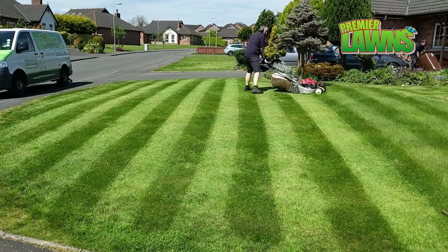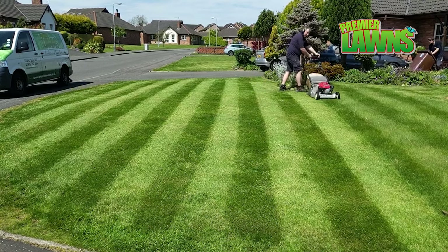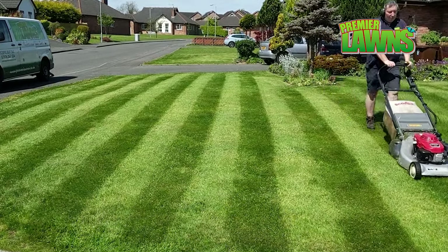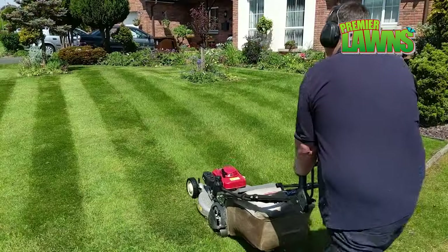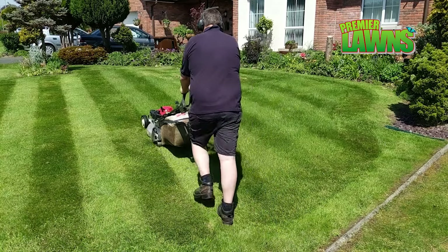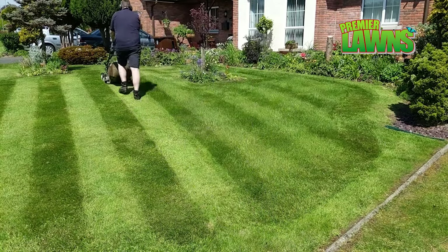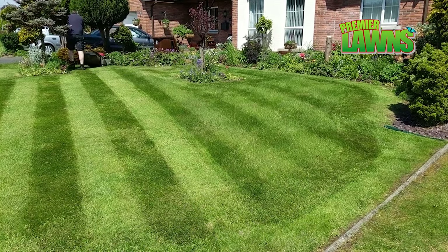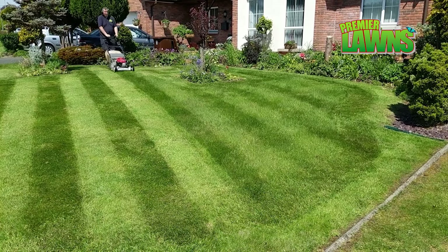The only thing cutting your grass short does is encourage weeds like daisies and clover. You can improve your lawn if you just follow this one simple step: raise the height of the cut of your lawn mower to nearly its highest setting — but not the highest setting — and cut it on a regular basis, making sure you're not cutting any more than one third of it in any one cut. Do this one thing and your lawn will dramatically improve, and the best thing about it? It's free.